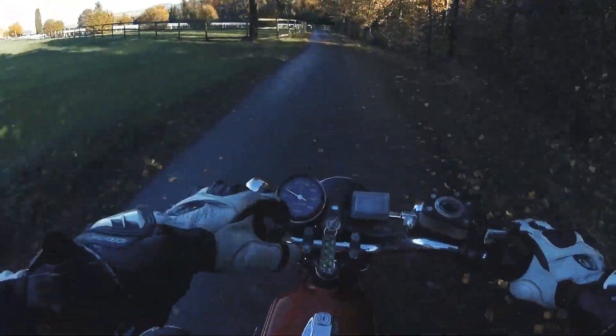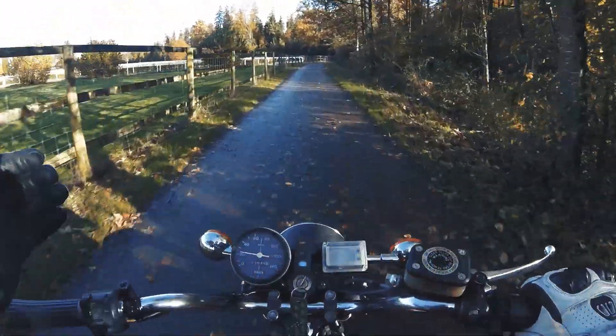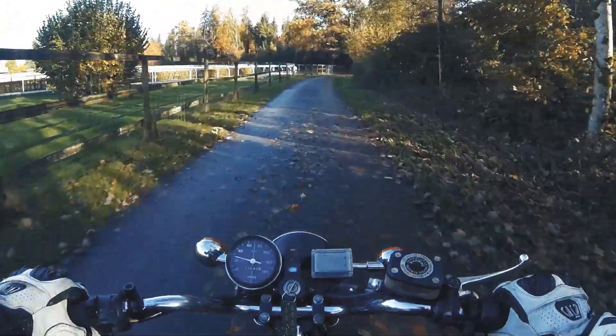This has way more acceleration than a 125cc motorcycle, man. It's electric, and it's self-built. It's so awesome.